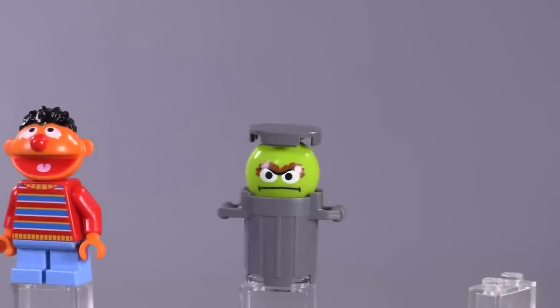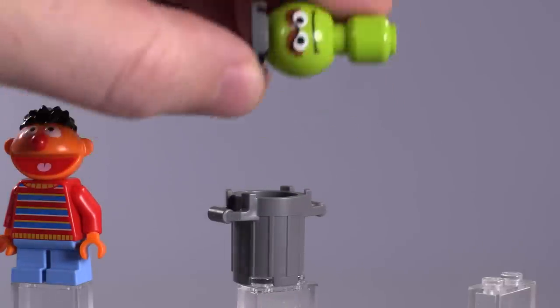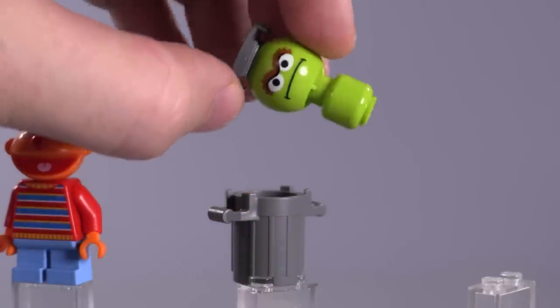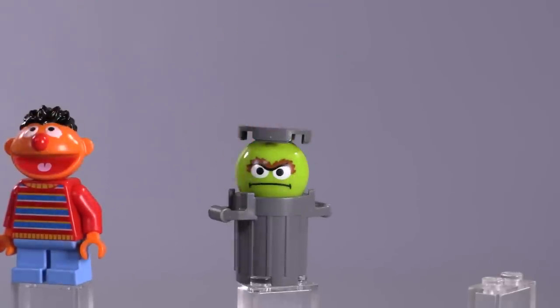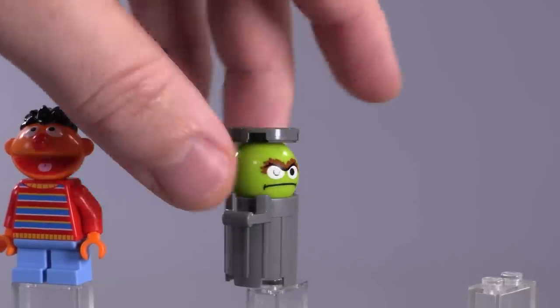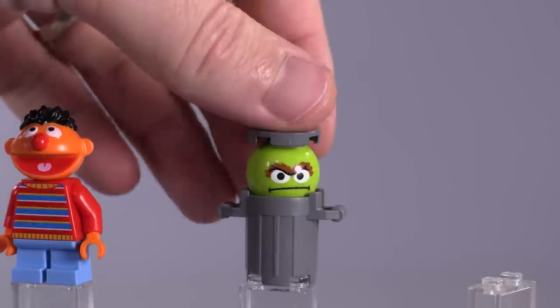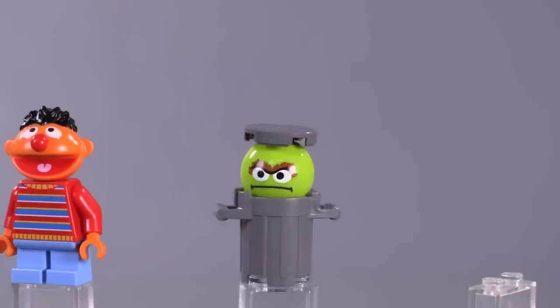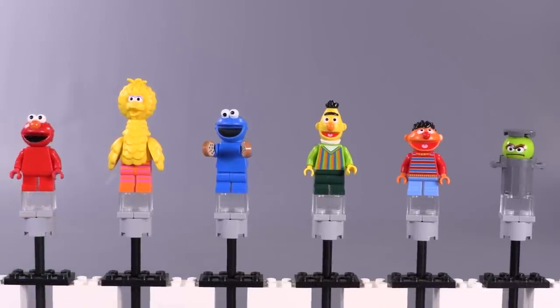Moving on to the Grouch — interestingly, he doesn't have any unique pieces made for him; he's the only one that doesn't. What they did for his face is pretty clever — it's actually BB-8's body, and they added a head to the bottom that kind of anchors him in there. He rests loosely, but that is BB-8's body and they just printed his head onto that. It's very clever — it makes it so the trash can lid actually stays on his head when he looks around. Really nice-looking fig.